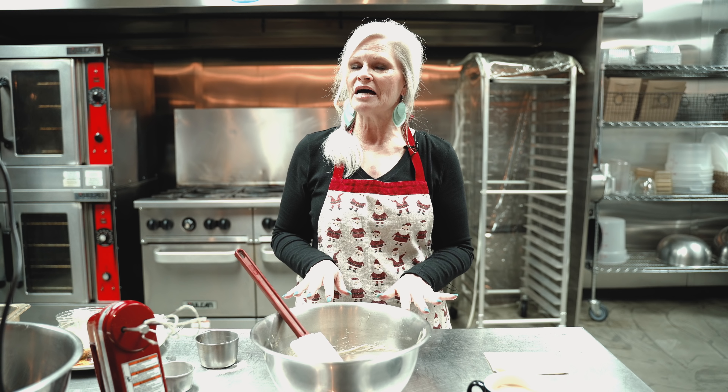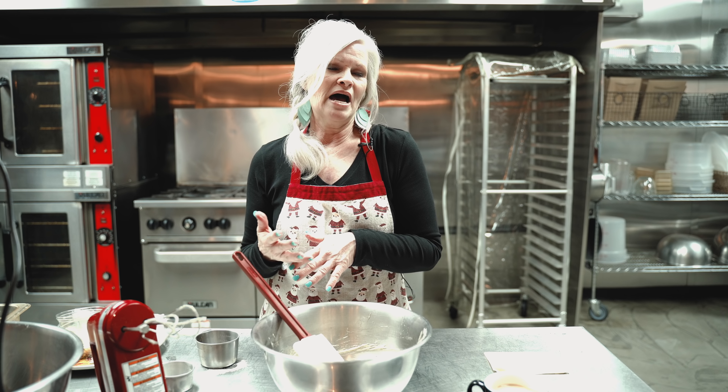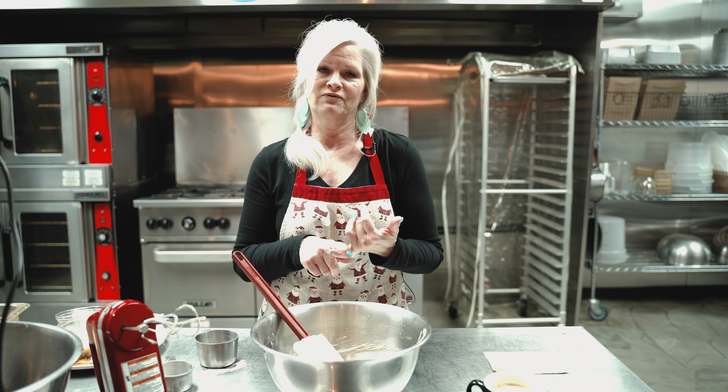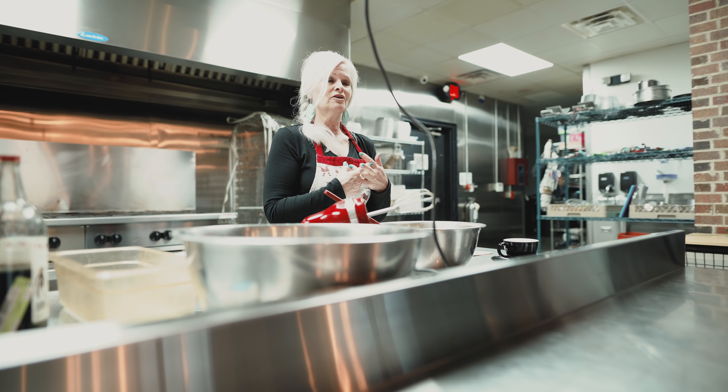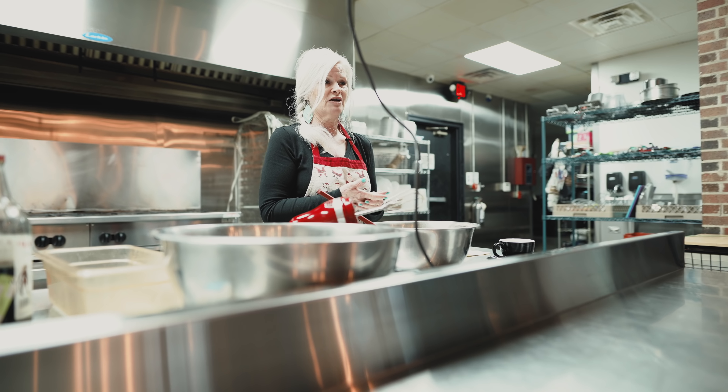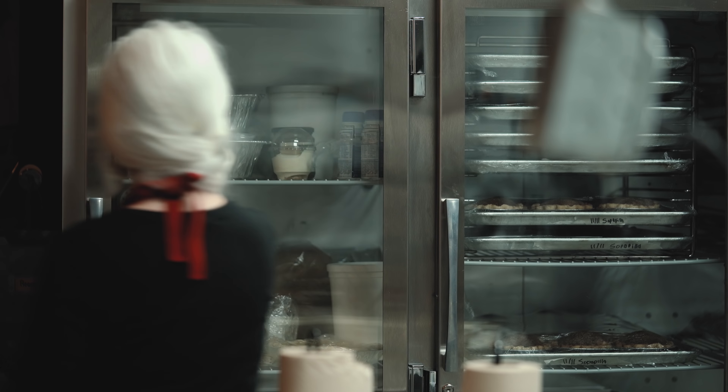Now I'm gonna grab my prepared pie shell. Pie crust scares some people — don't let it scare you off from making pies. You can buy frozen pie shells, you can buy roll-out pie shells, or you can make them homemade like we do. There are all kinds of recipes out there for pie crust — some use butter, some use Crisco. If you'll follow the directions you'll usually have pretty good results, so don't be afraid to make your own pie crust. This is our pie crust that we made this morning.